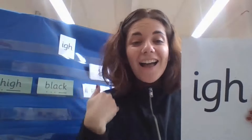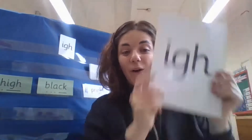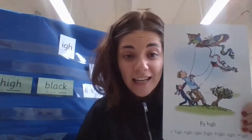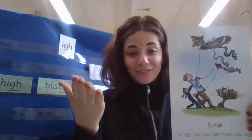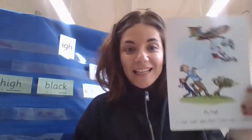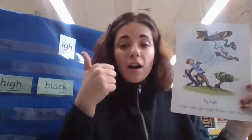My new sound today is 'i' — 'i', 'i', 'i'. I've got a picture of some people and they're flying a kite, and they're saying: 'I fly high, I fly high.' Now let's see who can flip all these words. My turn: 'i'.